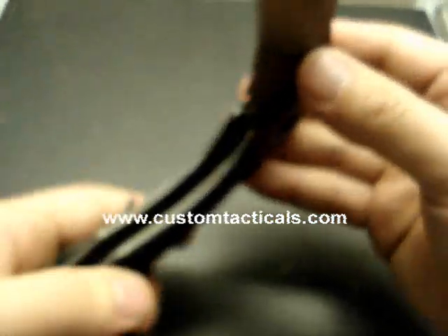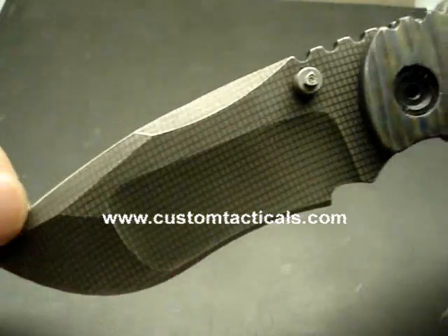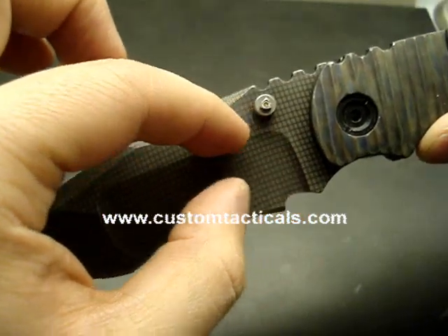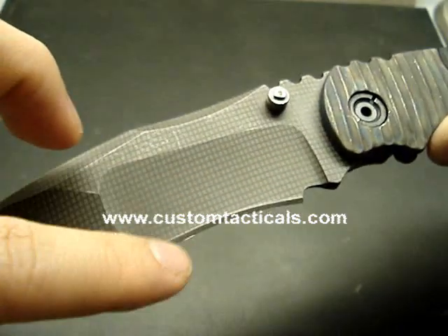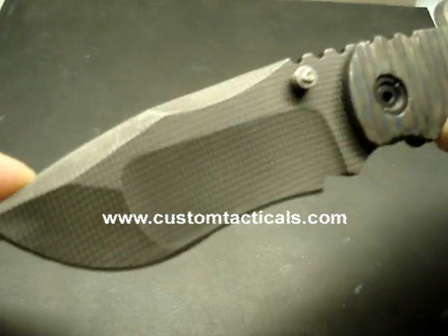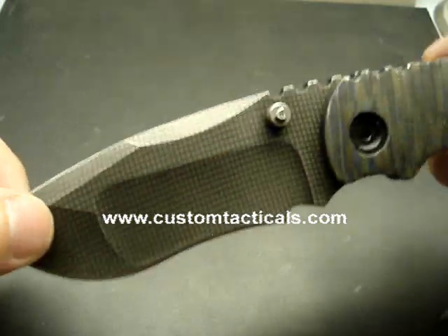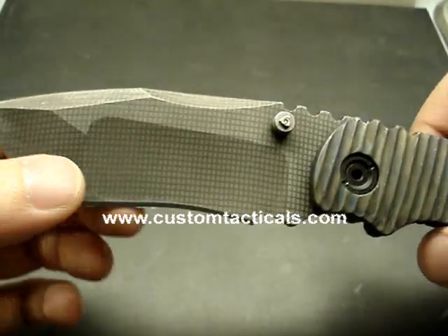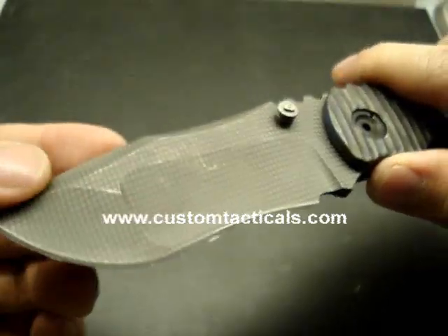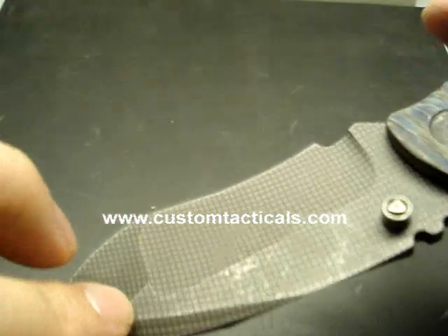Now let me talk about the Nightmare Grind. The Nightmare Grind is a really cool thing. It's basically a standard grind with a high hollow grind cut out of the top of it. Some of the Nightmare Grinds are really crazy looking, but this one here is a little bit more down to earth, a little more acceptable. You won't be pulling this out and scaring anybody. It's called Nightmare Grind not because it's supposed to look like a nightmare, but because it's a nightmare to grind — apparently according to McStrider — and this is a McStrider Custom.